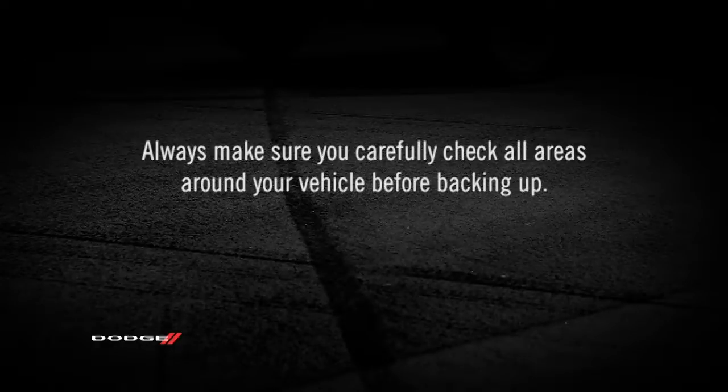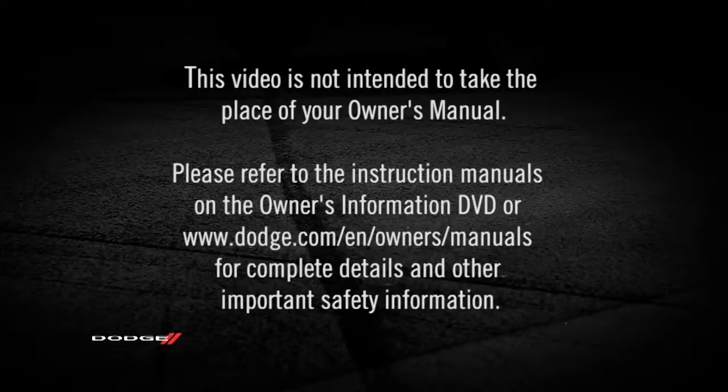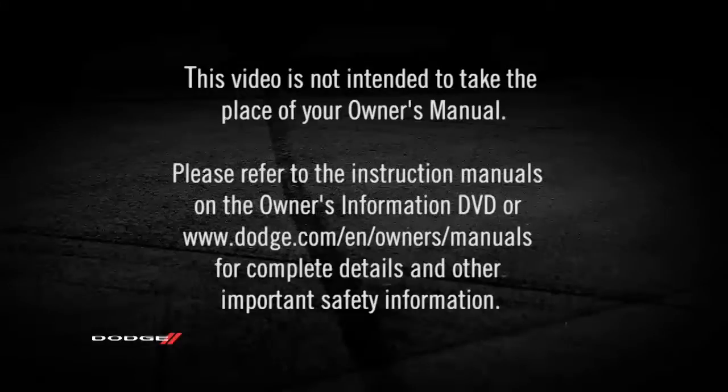Always make sure you carefully check all areas around your vehicle before backing up. Please refer to the instruction manuals on the Owner's Information DVD or dodge.com/en/owners/manuals for complete details and other important safety information.